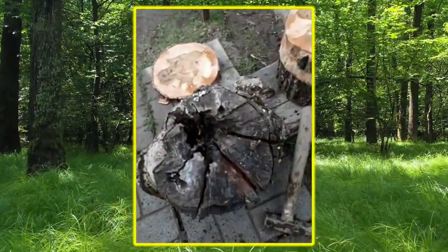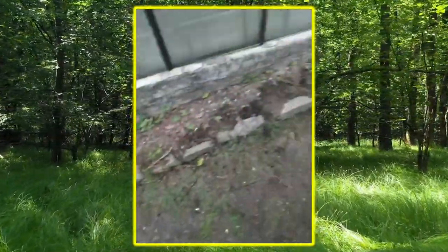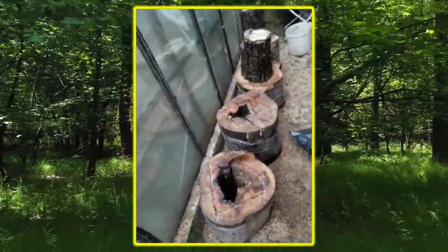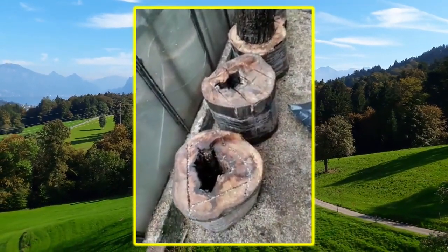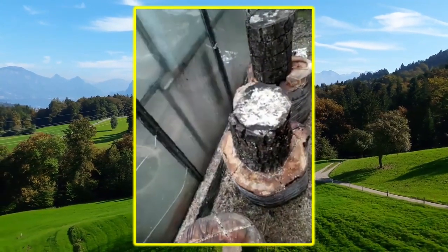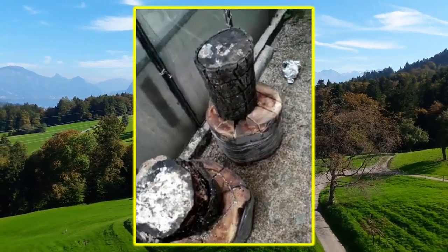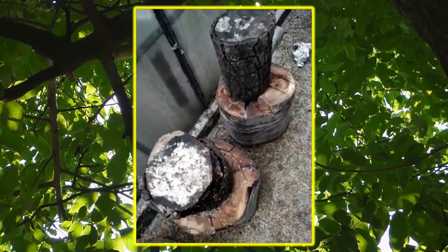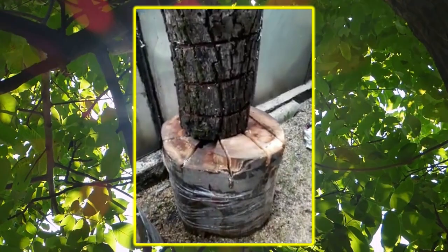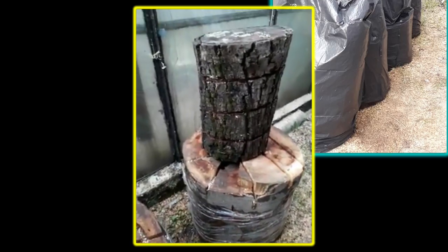Aici avem un butuc care urmează să fie inoculat. Aici avem butuci de fag pe care i-am inoculat lateral și la partea superioară a fiecărui butuc, peste care am pus și butucii de nuc. Urmează să se producă procesul de apariție a ciupercilor și să zicem că să avem poftă bună.